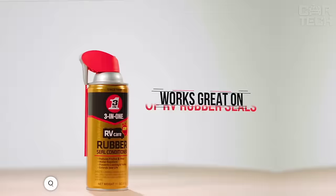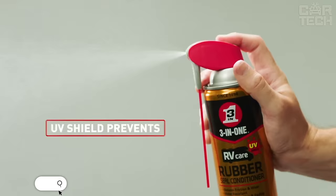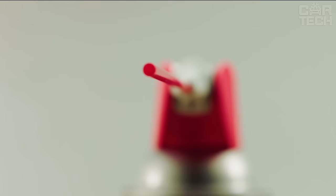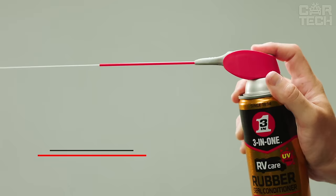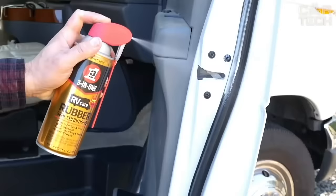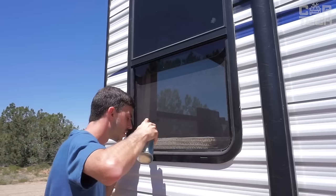A special product for the care of rubber seals and gaskets. Highly effective water repellent formula with UV inhibitors that prevent cracking, discoloration, and wear of rubber parts. Regular use extends the life of seals on doors, windows, and hatches. The product can be sprayed in two modes: spot and cloud.